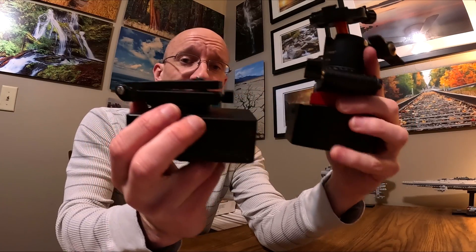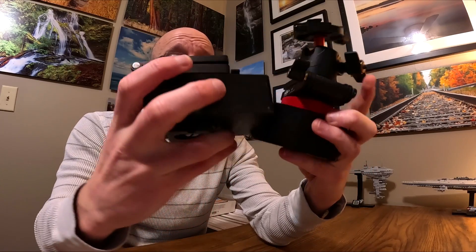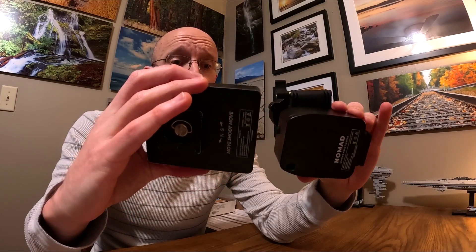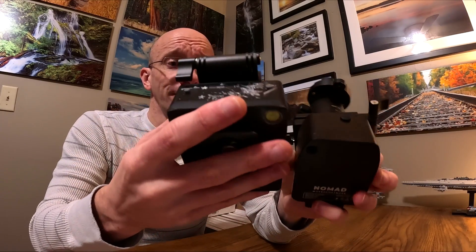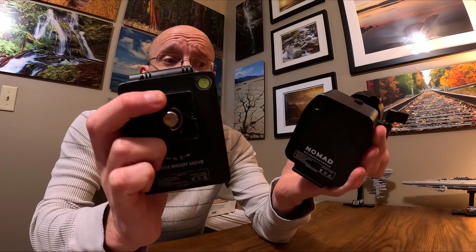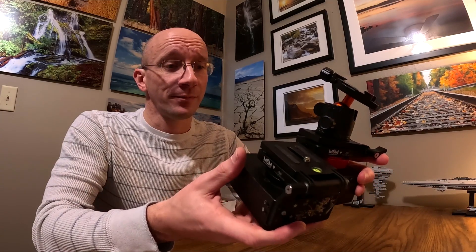In terms of size, they're both about the same thickness, though the Nomad is a little bit thicker than the Move Shoot Move. However, it's not as wide and it's definitely not as tall, so they made it a little more compact with the new one, which is nice — it makes it a little more travel-friendly. I haven't been able to take it on any trips yet since I've only had it for barely over a month, so I'll let you know later how that goes.